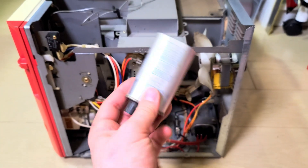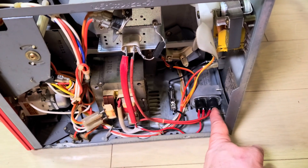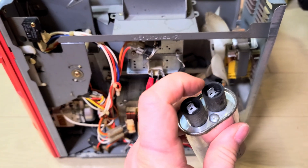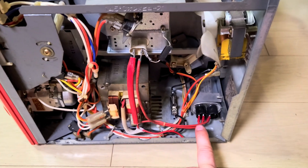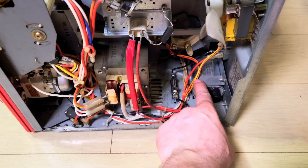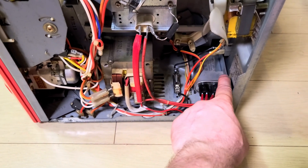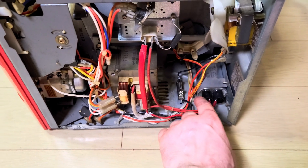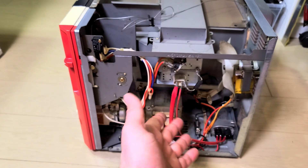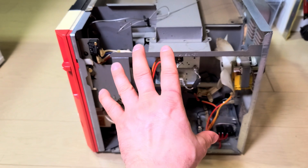New capacitor is installed; old one's ready for the bin. The connectors were a smaller faston spade type on the new one, whereas the old ones were the larger type, so I just put new connectors on there — crimped them on and they fit perfectly. The new one is a little bit shorter but the same size around, it's a standard microwave-size capacitor. Now we put the lid on, power it on, and see if it works. I'll show you how to test the actual power output of a microwave oven.